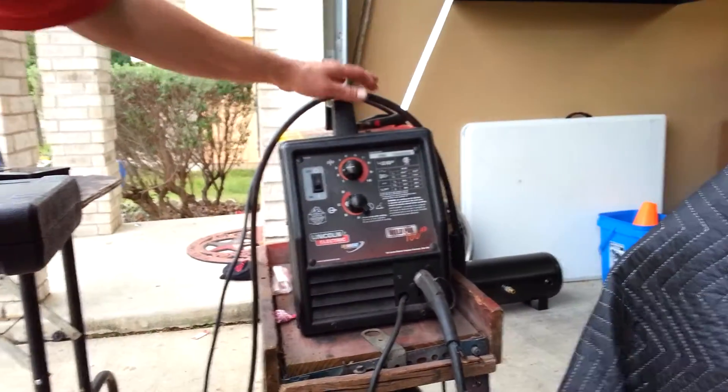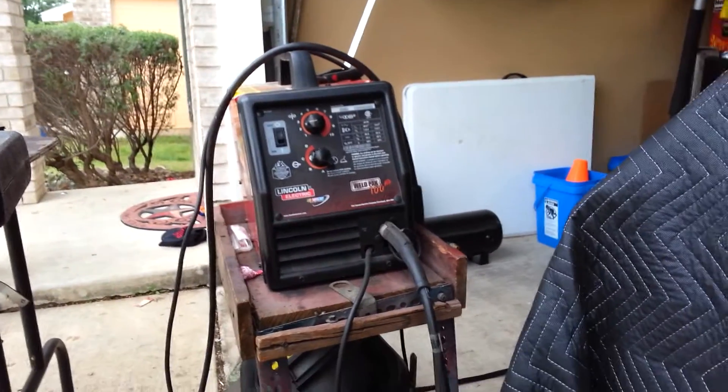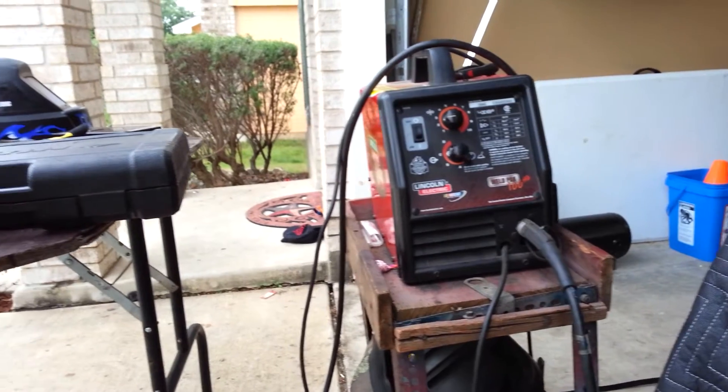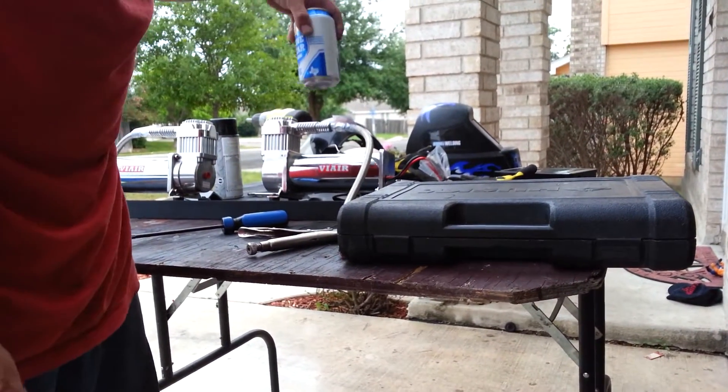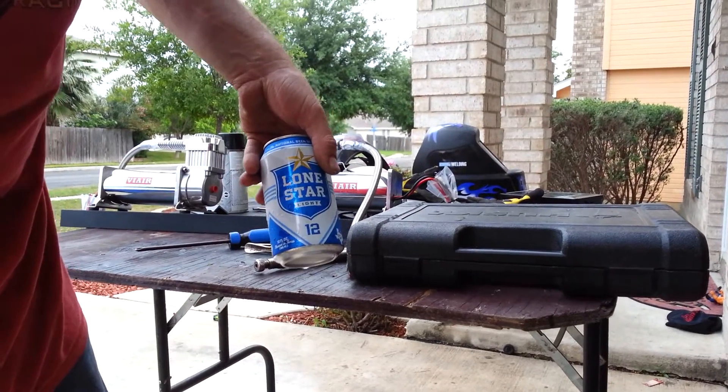And my little setup right here — got my welder, my Lincoln, and a little table outside. Pretty much done, waiting for the paint to dry. So we're going to have a long night waiting.